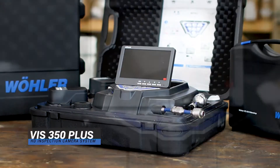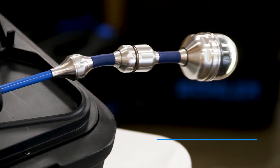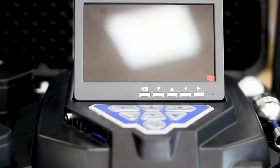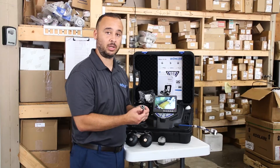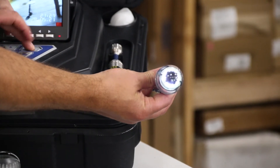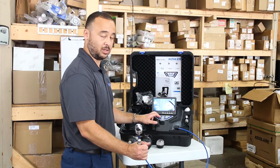Today we're going to highlight a few of the features with the pan and tilt system. We're also going to do a demonstration on a clean out that's already set up for us. This particular model we have with us today is the VIS350+. It comes with two cameras: the one-inch forward-facing camera with LED illumination, as well as the pan and tilt inch-and-a-half camera with LED illumination and full 180 degrees to each side pan and tilt control. To control the pan and tilt camera, simply use the touchpad keys on the camera unit itself to change the direction of view.